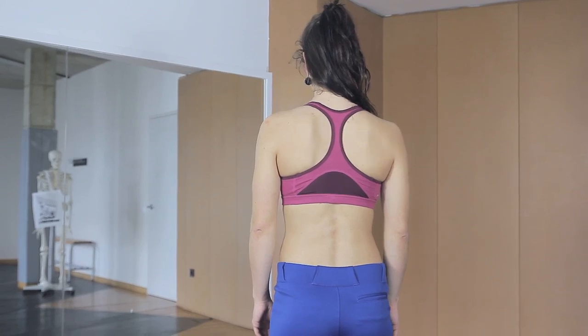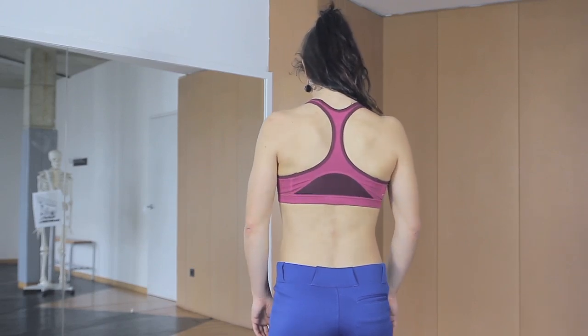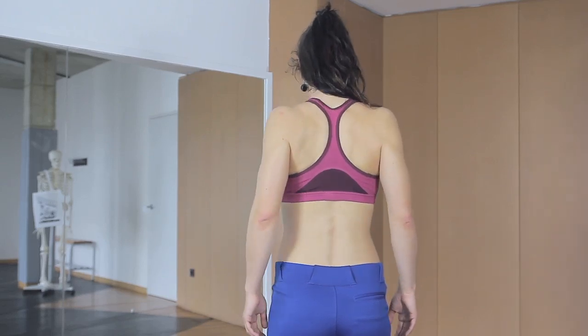One of the most important muscles concerning the shoulder joint is the serratus muscle. If the serratus muscle contracts, the blade bone lays flat on the ribs. Let's do the first exercise to strengthen the serratus muscle.